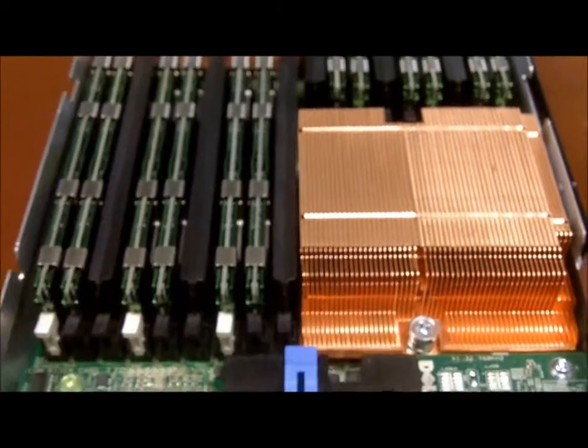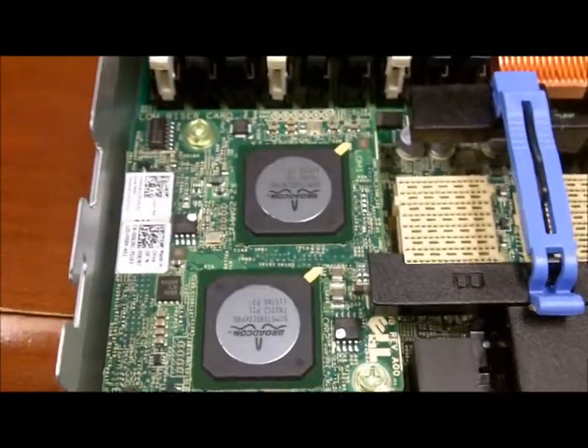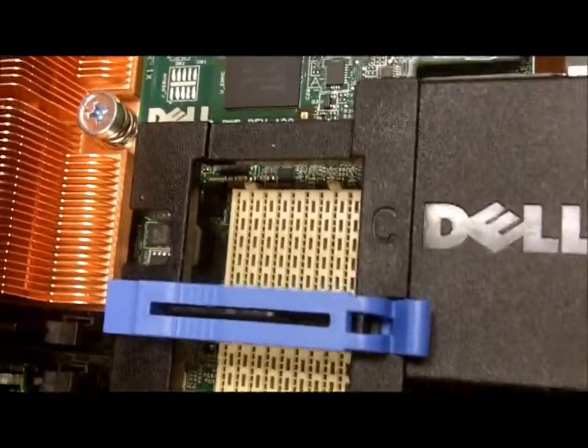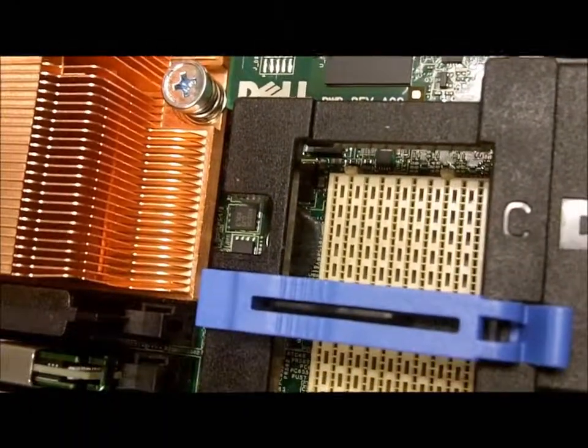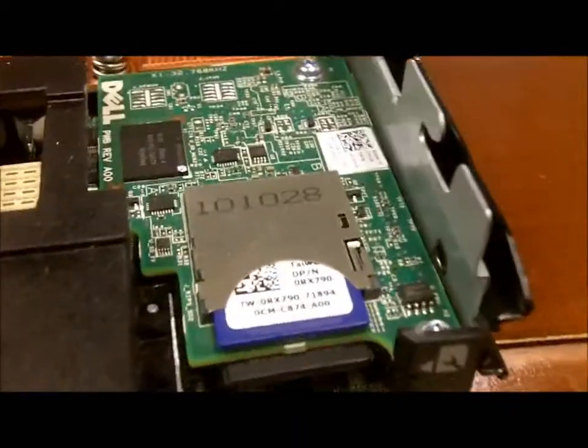And then we focus on an integrated daughter card. You can also see mezzanine port B and mezzanine port C, which are designed to handle expansion cards on the server and map to the IO bays within the rear of the M1000E chassis.